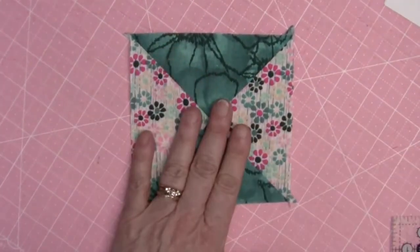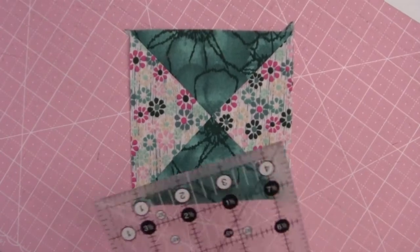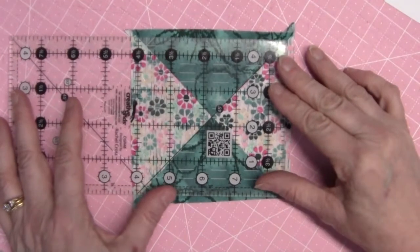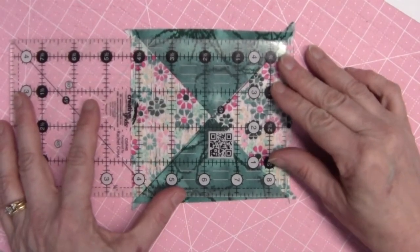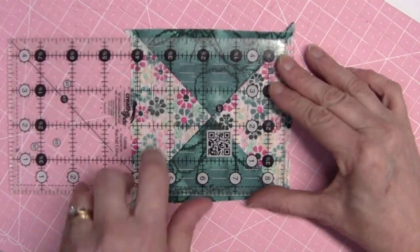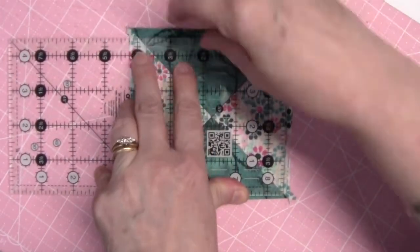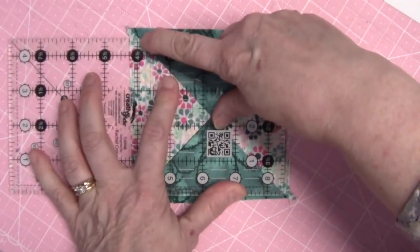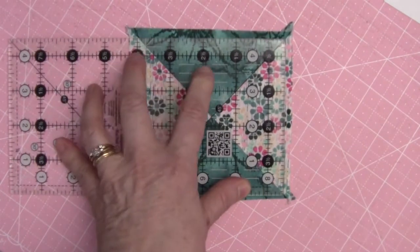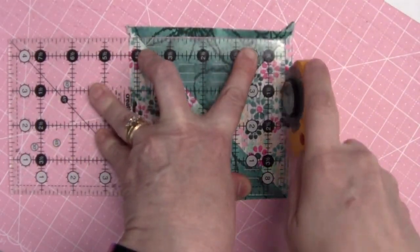There's my quarter square triangle unit made. Now we just need to trim it down to size. It's really ideal if you have a ruler that's four and a half inches in one direction, because I can lay the 45-degree line along one seam. The four and a half inches lines up right at that seam, and the corner is at the other seam.